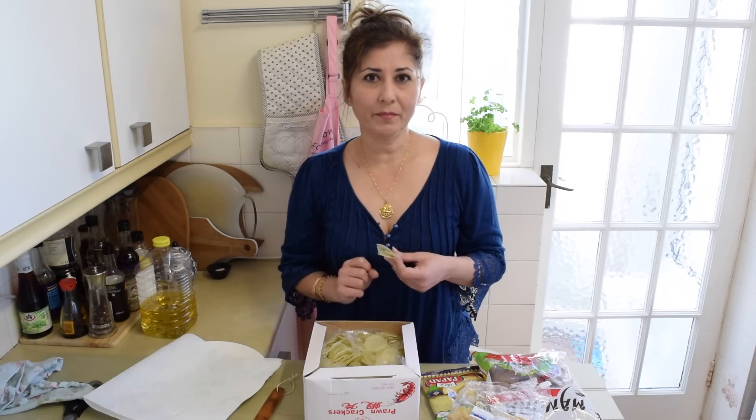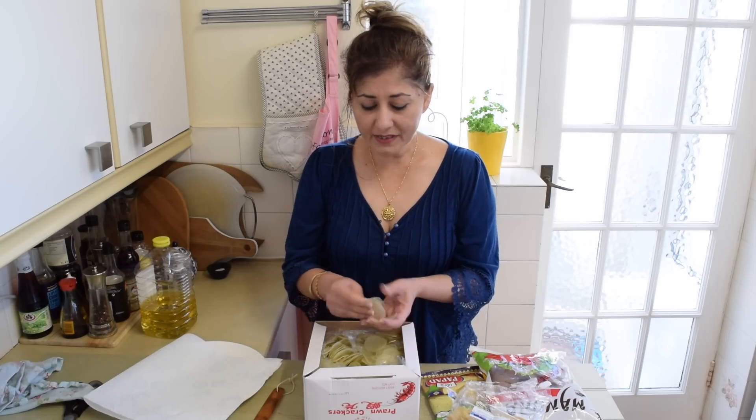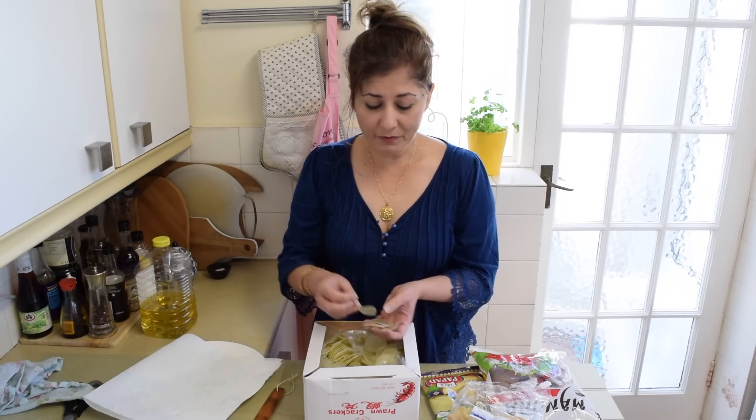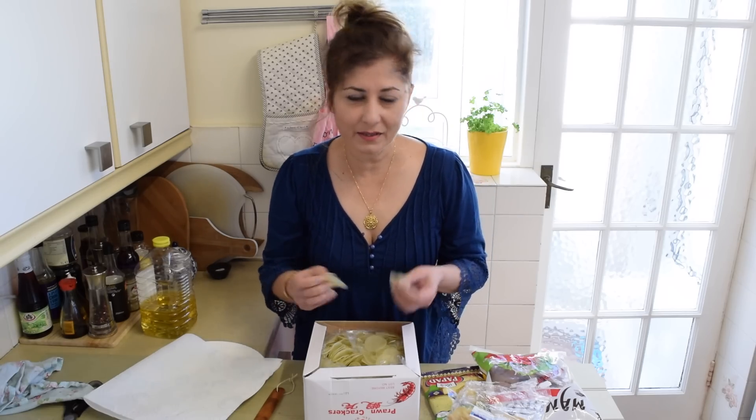Prawn crackers are very easy to cook yourself. All you need is a pot, a wok, or a deep frying pan — fill it up with oil, heat it on medium-high heat, and then fry your prawn crackers. These are the plain ones from the Chinese supermarket, though sometimes they come coloured as well.